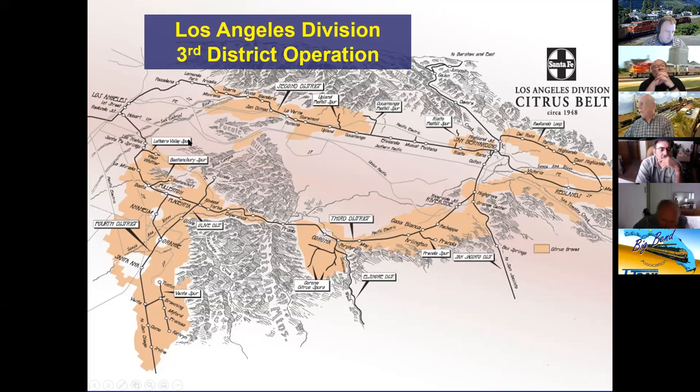Showing a geography map of the Third District: everyone knows Cajon Pass — from Barstow down to San Bernardino is the First District. The Second District is the famous passenger route through Pasadena where name trains ran but very little freight moved. Through freights used the Third District because grades were lower and there were fewer crossings and less population.